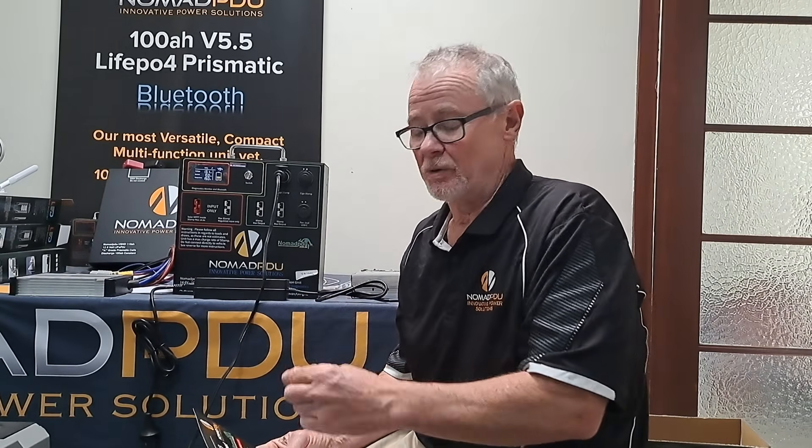Thanks for joining us again at Nomad PDU. Today we're going to have a closer look at the V5.5. I know the release was several months ago, but now that it's spring and people are pulling them out, they'll start to look at them again — what can you actually do with them, what are the limitations, and what does the package come with?